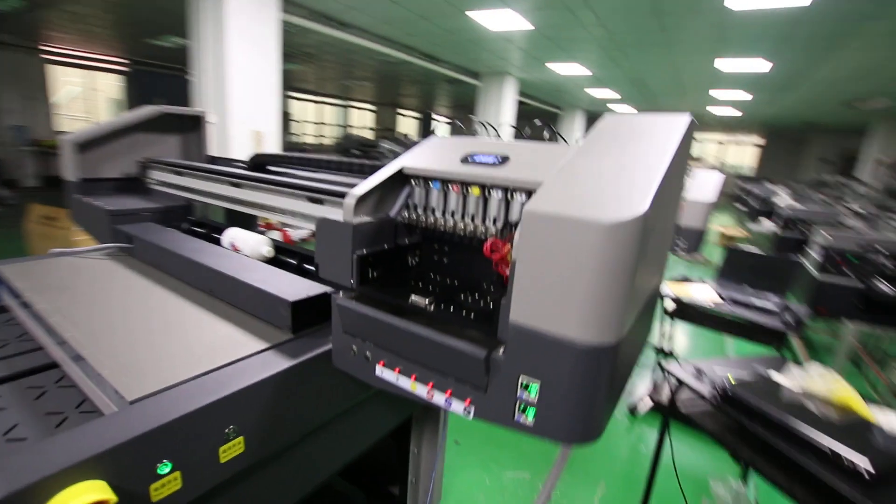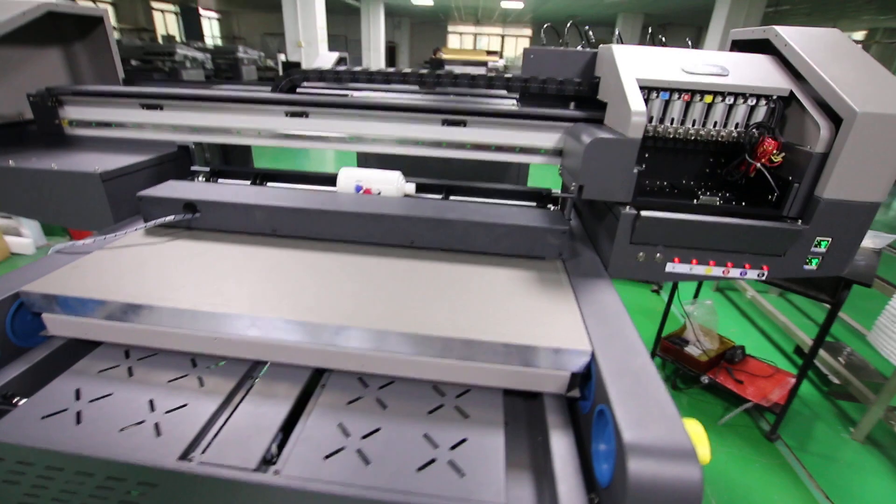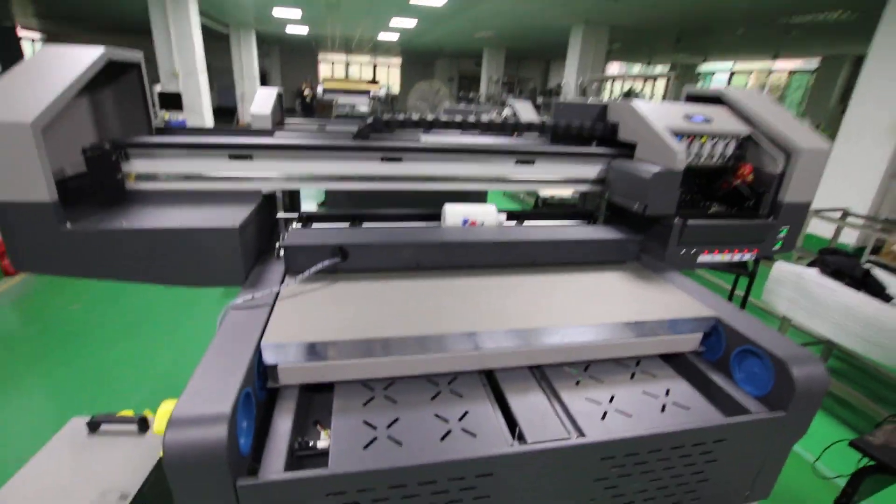Three-piece Epson head. We have tested more than two days.